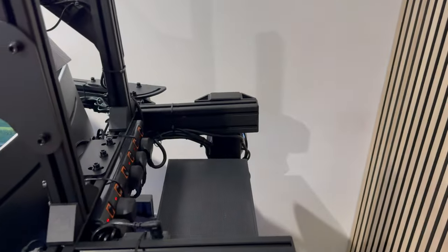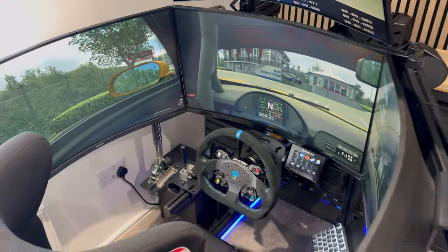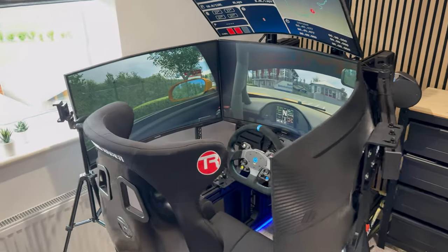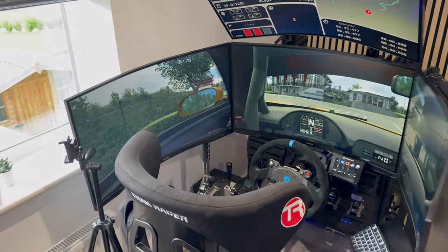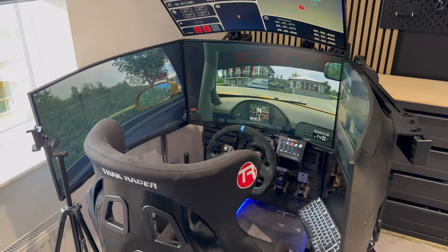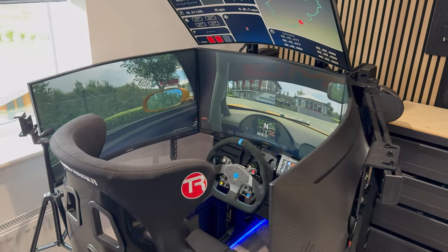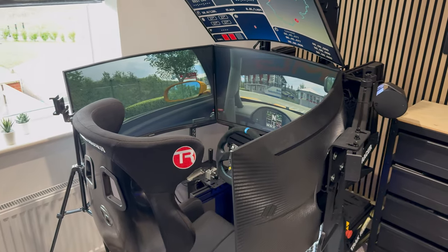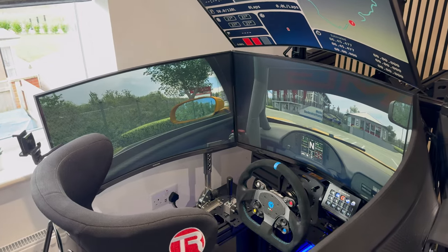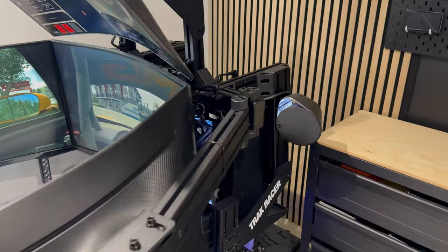We've got another set of G560 speakers mounted up on either side of the monitor arm. Probably not the most optimal positioning because they're bouncing sound off the back of the screens. I only really tend to use those when friends are over and we're all in the office on the simulator and PC - that allows everybody to enjoy the game rather than just one person wearing headphones. If I'm on my own I tend to put on headphones instead for much better immersion.